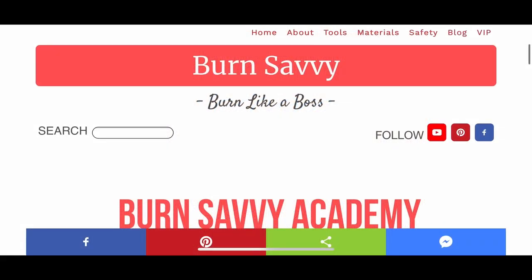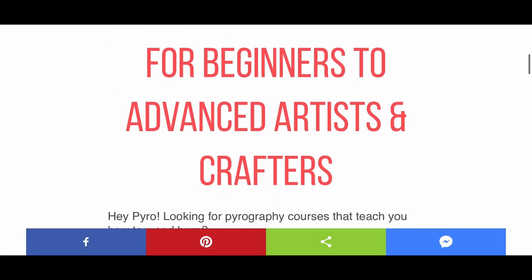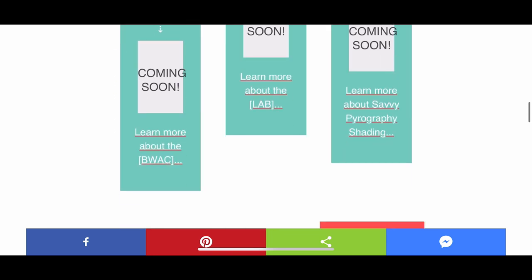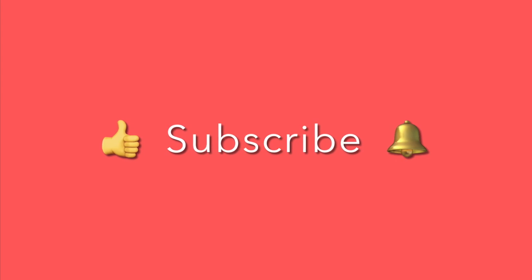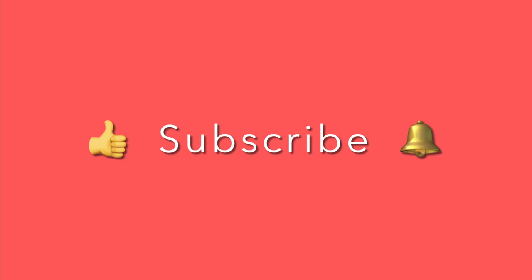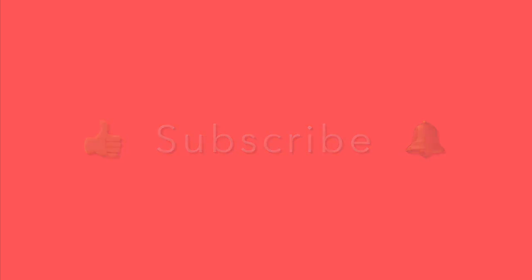If this was helpful, you'll probably love my pyrography courses. Head on over to burnsavvyacademy.com to see what's available. Before you go, remember to like and subscribe and hit the bell notification so you never miss a video. I'll see you on the inside — later, pyro!